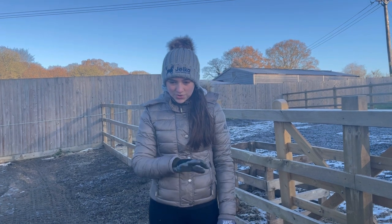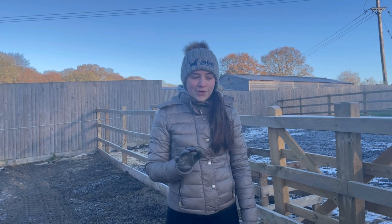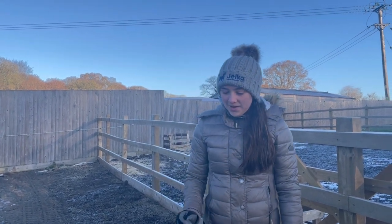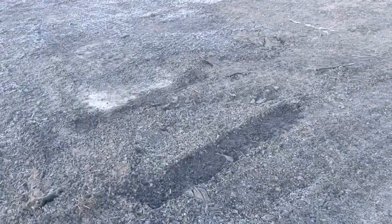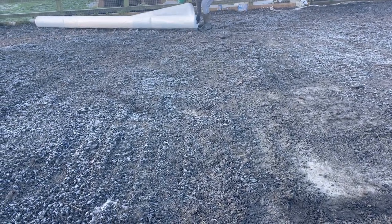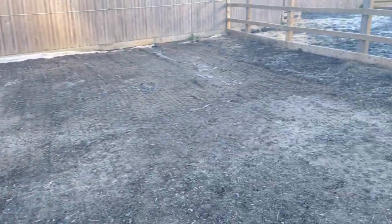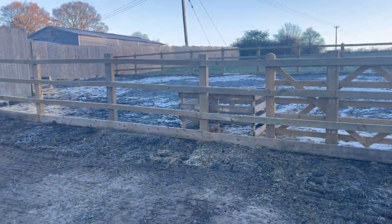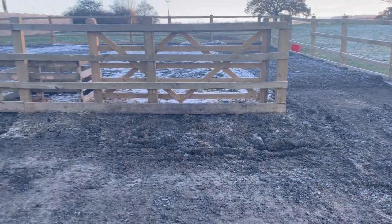So we're going to put a new bottom layer down and then put the joker mud mats on top with sand, and that is the plan for today. This is it before the membrane — all the mud has been dug out. We've got a new membrane coming in and it's going to look wonderful. We'll keep you posted as we progress. We're going to leave the top one as it is because that one's not so bad.